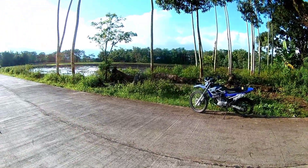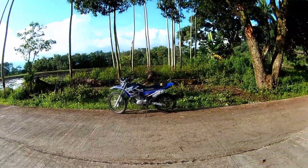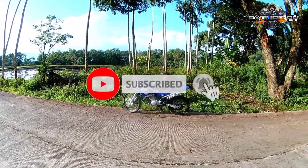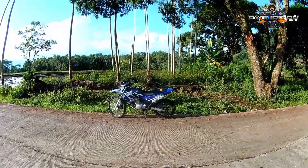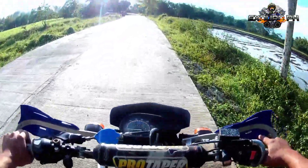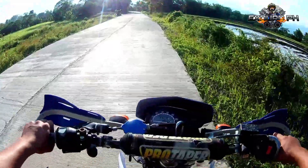By the way guys, andito ako ngayon para sa ating vlog. Kasi ang tagal natin hindi nakapag-upload ng video. Sa sobrang busy sa trabaho, hindi na po tayo nakapag-vlog ulit. At wala na rin pong mga trail na napuntahan natin. So andito ako ngayon sa aming lugar kung saan ako lumaki.